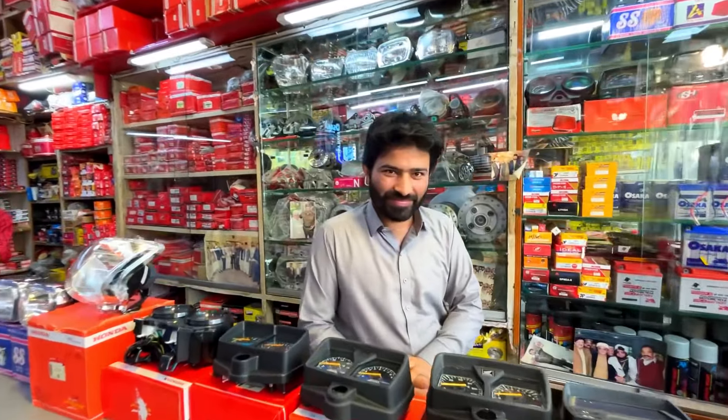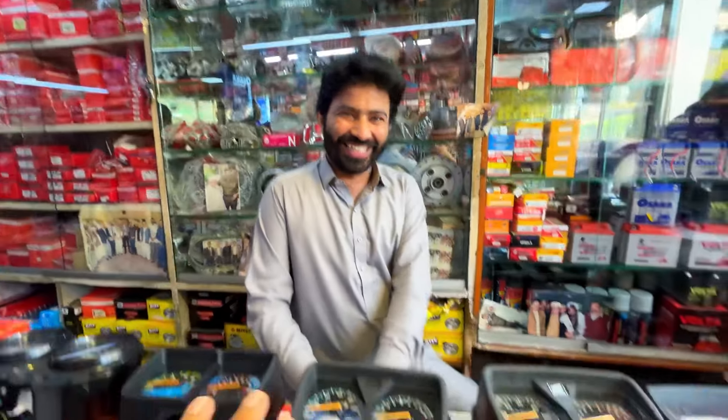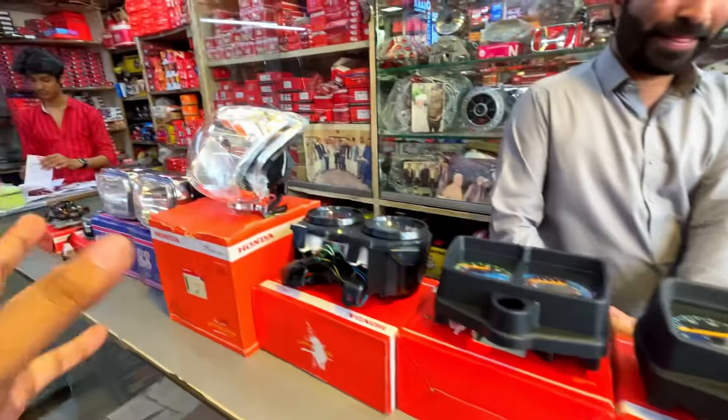As-salamu alaykum guys, welcome back to another video. Today we are at Bobby's shop. We have made a lot of videos and shown a lot of unique things. We have a lot of things available in many ways.